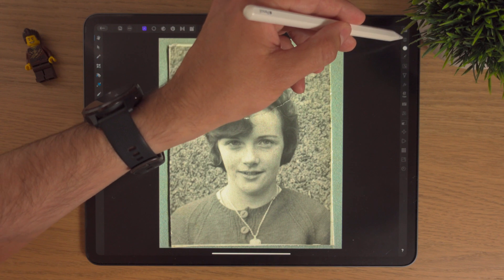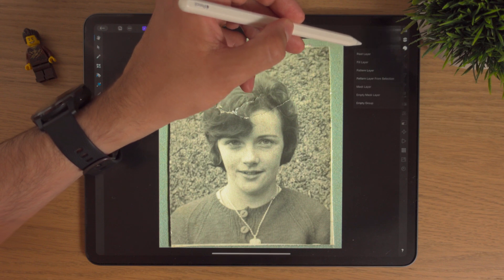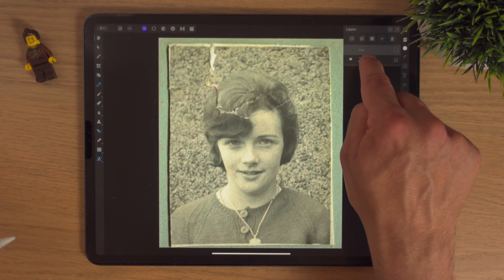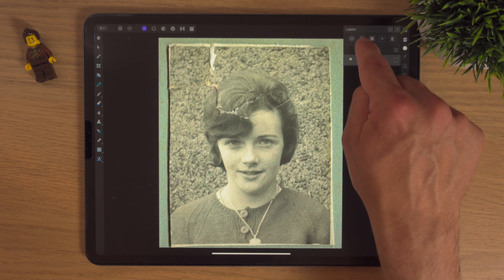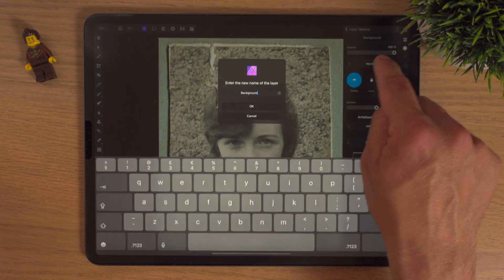The first thing I'm going to do is go into the layers and add a new pixel layer. Now we've got the background layer, and I want to tidy it up a wee bit and maybe start naming things. We'll click on the layer, the three dots, and we'll click on background.